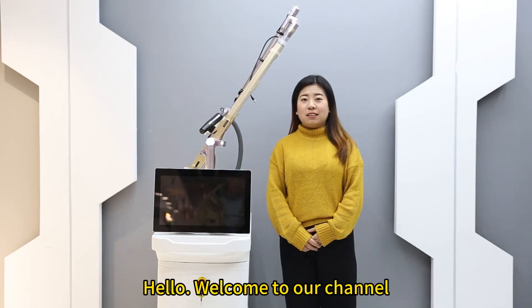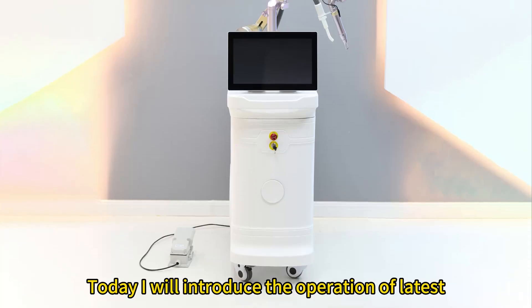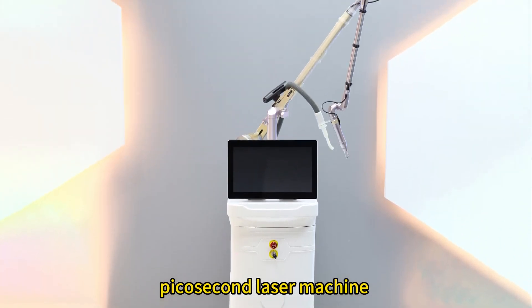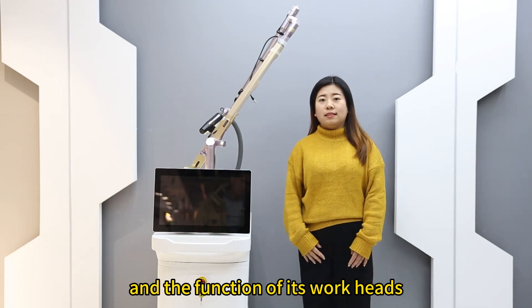Hello, welcome to our channel. Today we will introduce how to use these latest picosecond laser machines and the functions of these wavelengths.